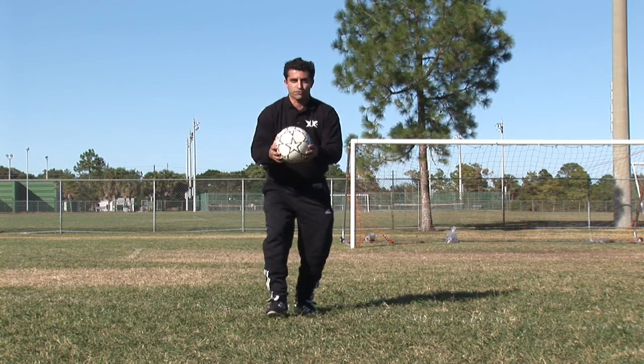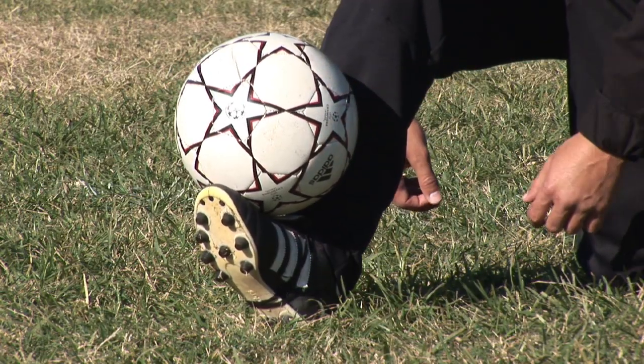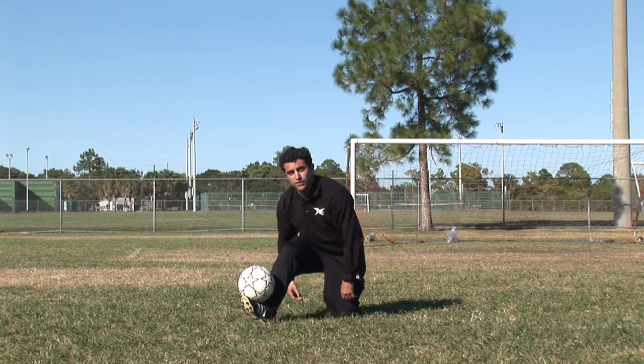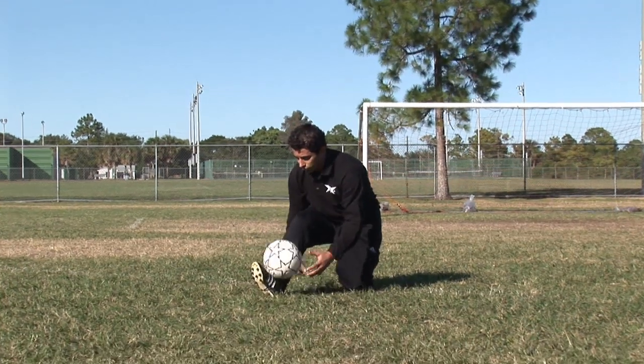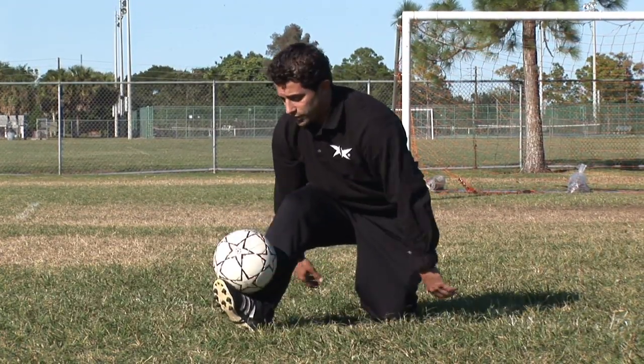First, to start off, what you want to do is grab the ball if you're just a beginner and put the ball there. If it falls off to the side, grab the ball, put it back on your foot. Start cupping your foot onto your shin so it creates a little cup. If it falls off, put it back on.